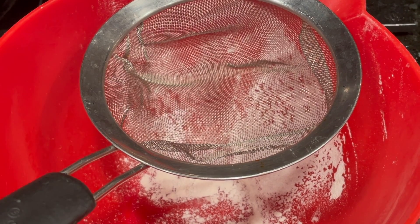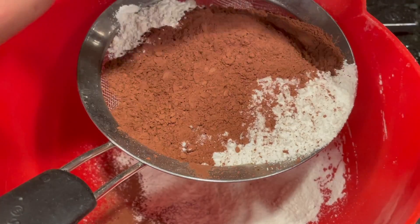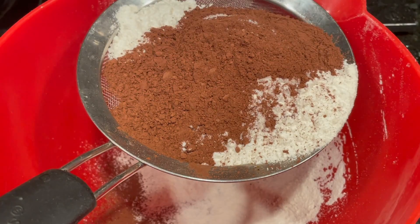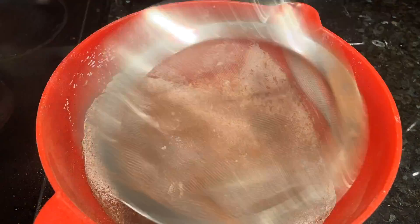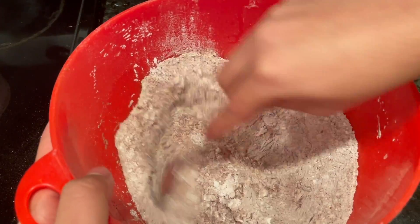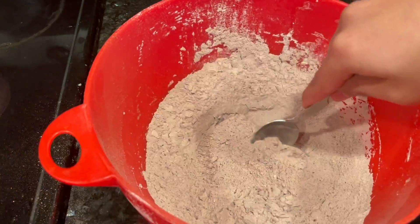First we're going to sift up all the dry ingredients except the powdered sugar. Now let's mix together. Let's set the dry ingredients aside and let's move on to the wet ingredients.